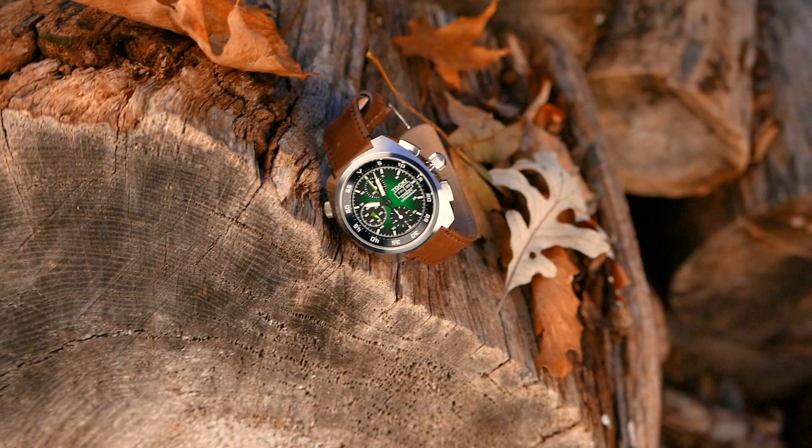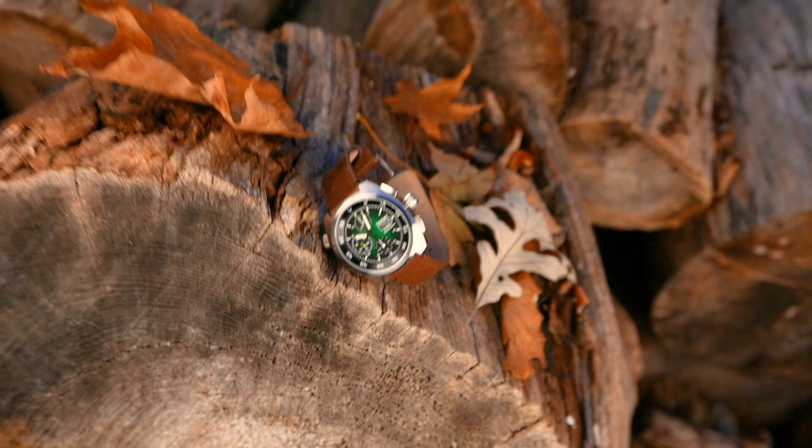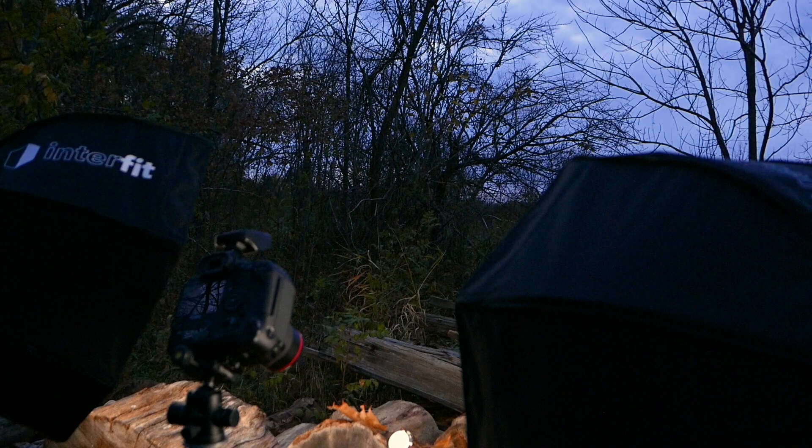Currently I'm shooting the Talker Air Defender — it's a project I've been working on for them — and it's kind of in conjunction with a watch strap company called Barton Bands. They wanted to do a fall shoot with their leather straps. So here we are: it's fall, I've got leaves, I've got wood, we're at the park and we're going to test out these lights and see how they do.